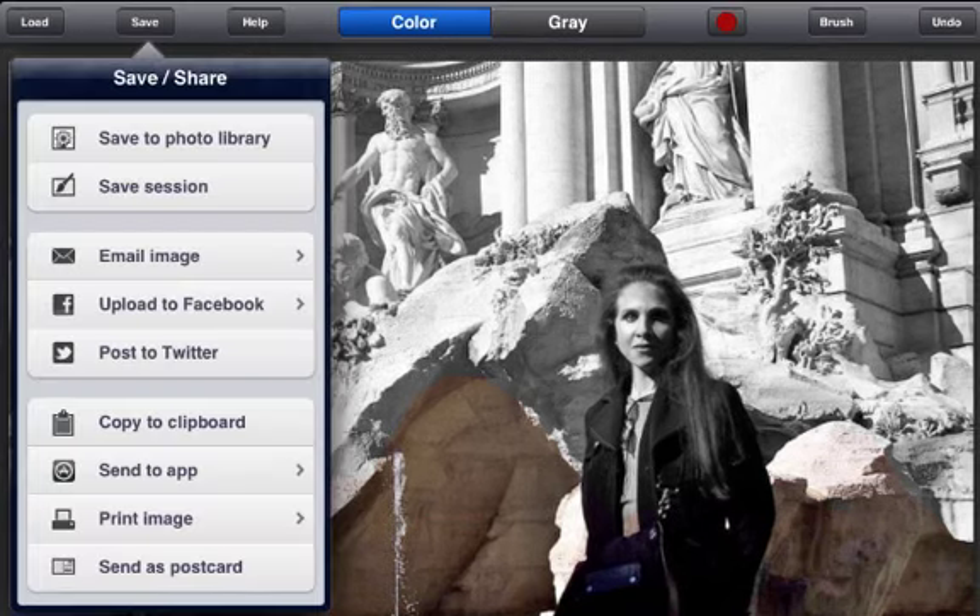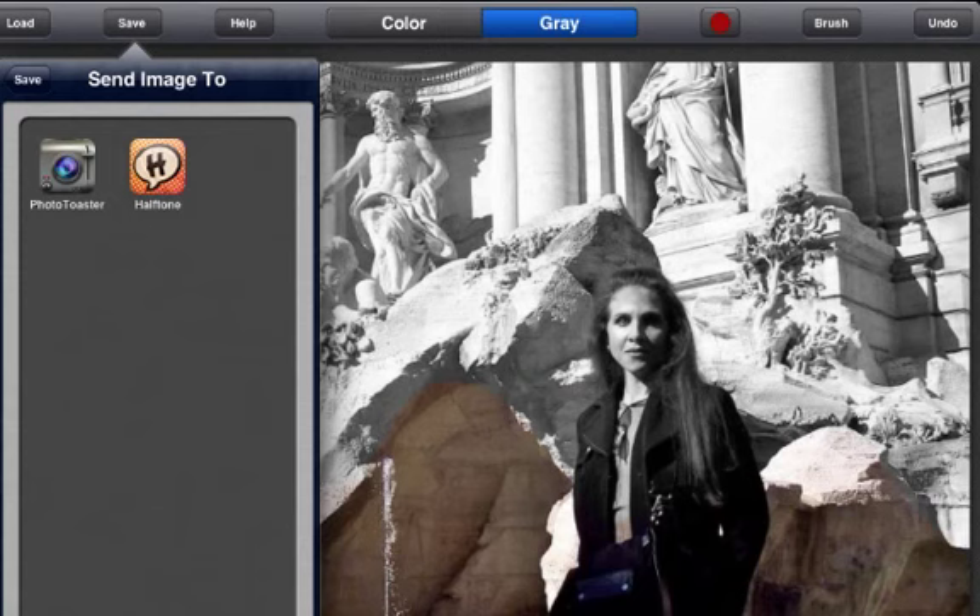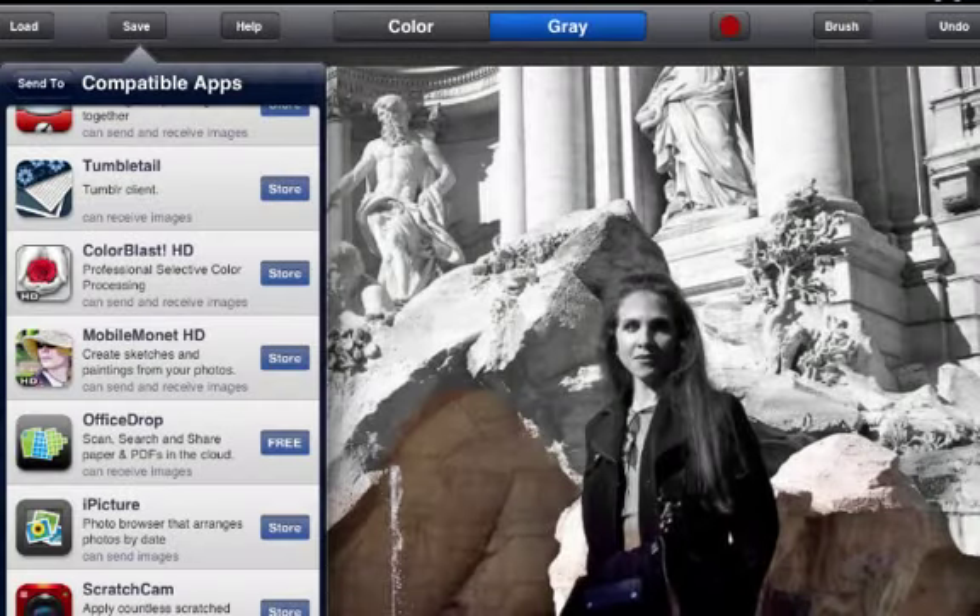When you are finished, you have various options for sharing or saving your photos. You can save the session you are currently working on, or you can choose to save it to your camera library. You can email your photo or share on Facebook or Twitter. You can copy an image to the clipboard or send it to another application. Color Splash will show you what applications are available on your iPad, and also show you a list of applications that are available for purchase in the App Store.